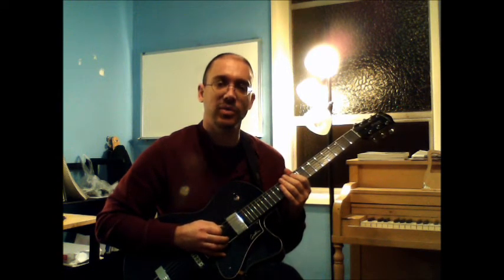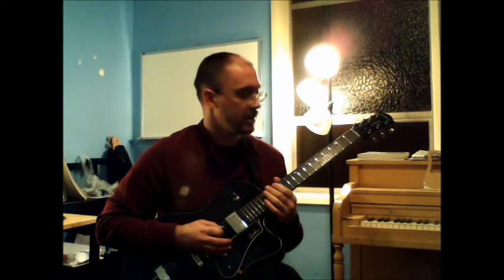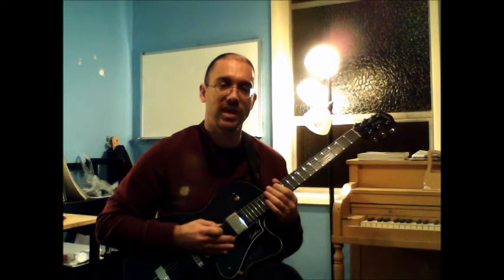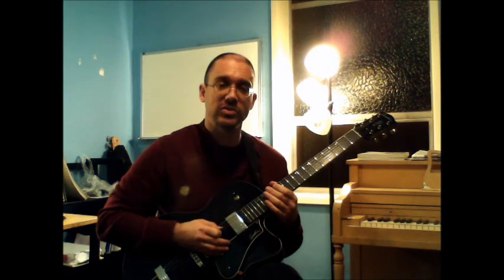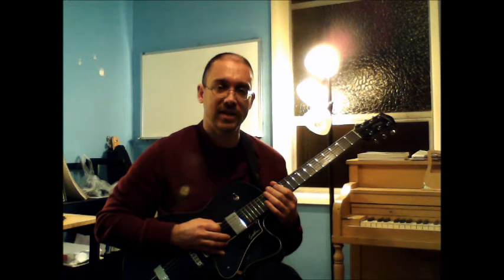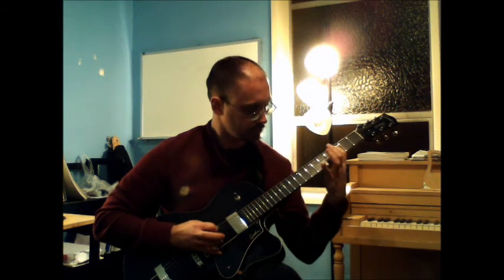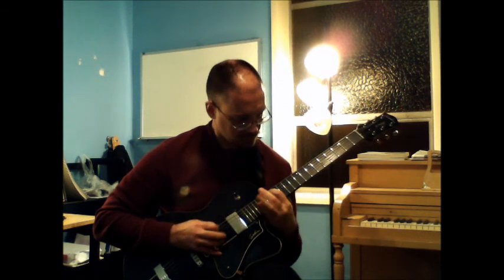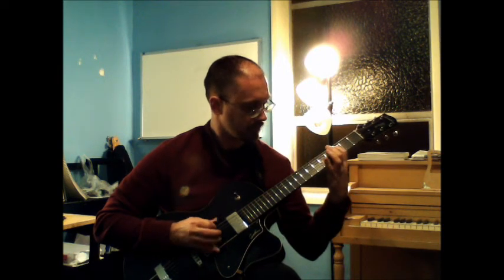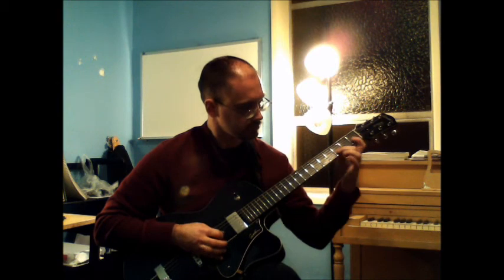I'm going to give you two last examples. I'm going to show you how to play a one octave C major scale entirely on the A string, and then entirely on the high B string. The reason for this is that it's good to know your scales horizontally along one string as well as vertically along multiple strings. So the C major scale, one octave entirely on the A string. One more time. And now the C major scale on the high B string, one octave. And one more time.